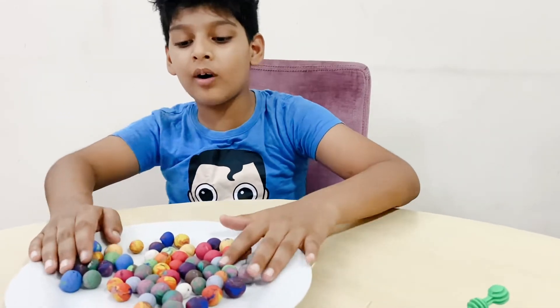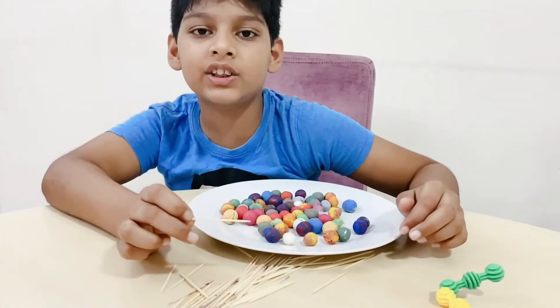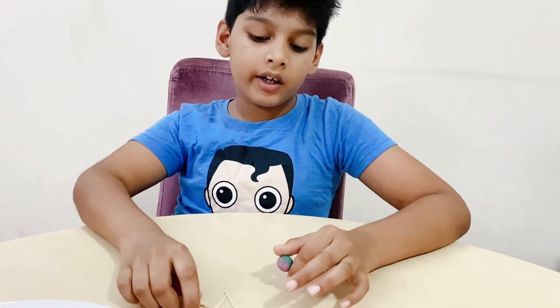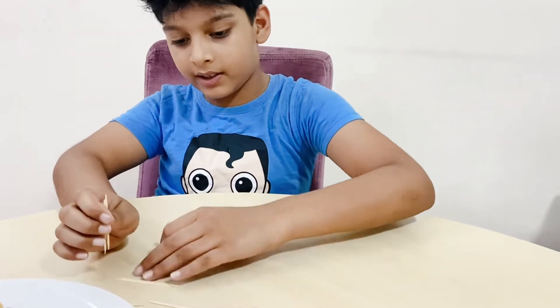You need to make balls like this, like I made. Now, start joining these small balls with these toothpicks. Roll the play-doh ball into a small ball, then add the toothpicks.